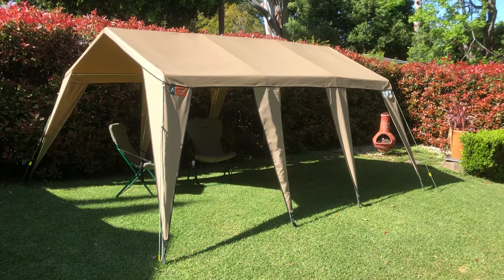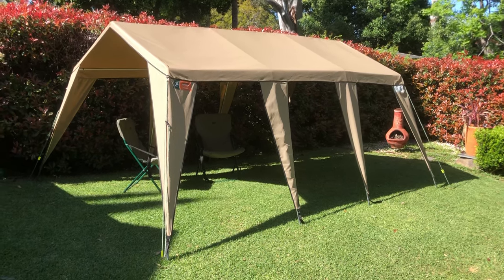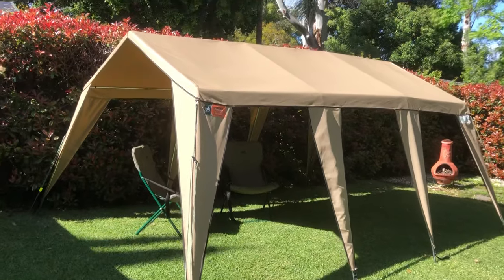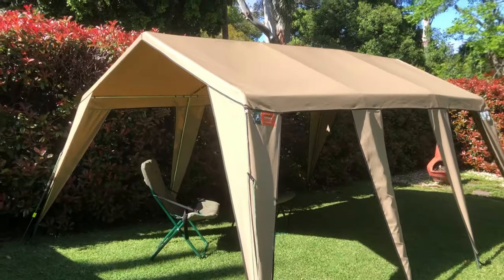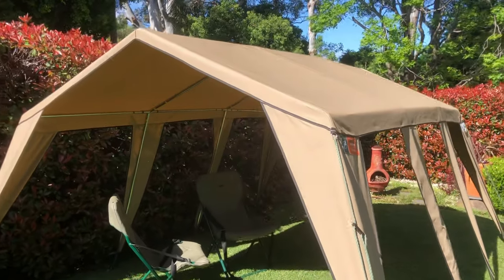This is our Campmore king-size canvas gazebo and we're just going to quickly show you what this product's all about. Most people are familiar with portable gazebos, but there's not many that make them out of canvas like this.